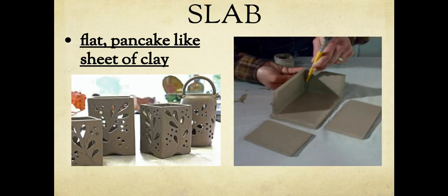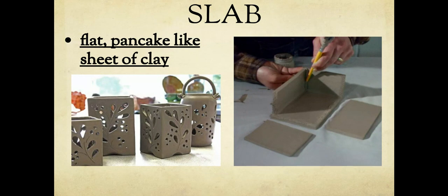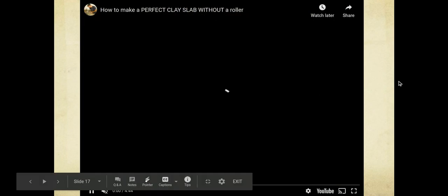What we're going to do for this project is use a slab. Write the word 'slab' and then write what's underlined. A slab — S-L-A-B — is a flat, pancake-like sheet of clay. Slabs are really good for things you want to be structurally sound. If you look at the image, he's making something like a house or a box. Slabs are good because you can cut really straight edges on things.